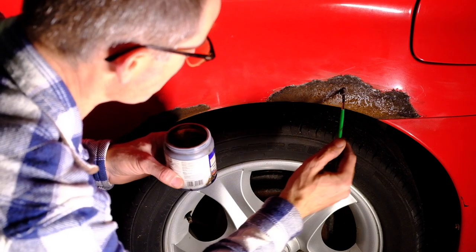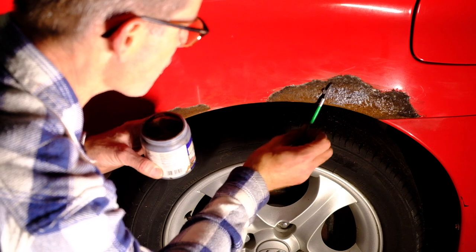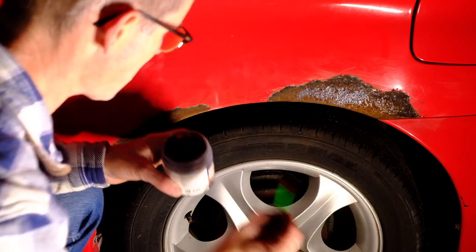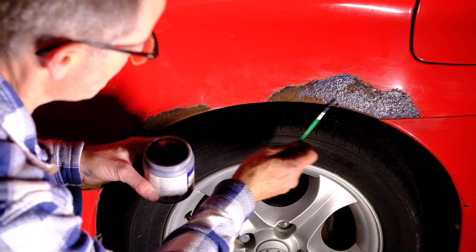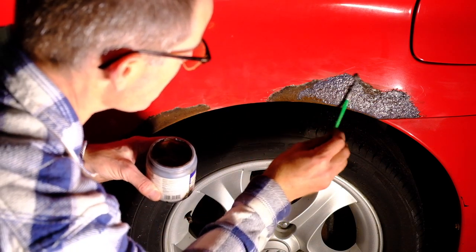This is the worst side of the two — horrible, bubbled and nasty. It's only surface rust though; it hasn't gone through anywhere. There are some who would pay for this kind of patina on their cars. I'm not one of them. I'm just going to smother on some rust killer and leave that for a few minutes.